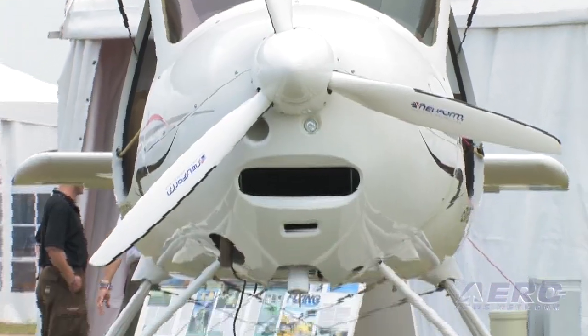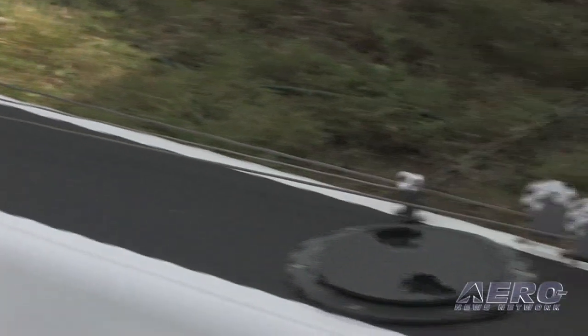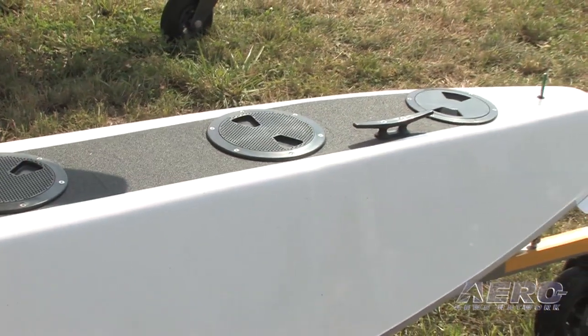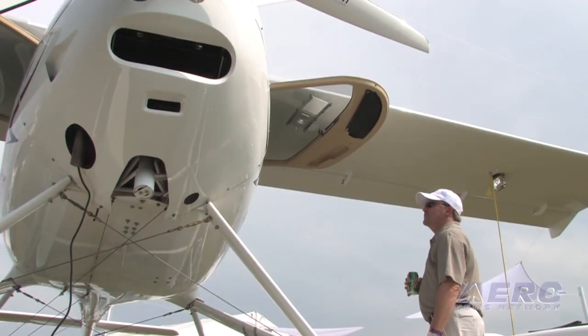From the marketing side of things, who is your target audience and why did you decide to put the CTLS on floats? One reason the CTLS is a great candidate is that it has a good useful load to begin with and it's clean aerodynamically. We held off on making a float plane version until we found what we considered a compatible, suitable float system — that's why we chose the Claymar. We think it really matches the aerodynamic efficiency of the CTLS, and we believe there is a substantial niche market for a high-quality float plane in the LSA category.